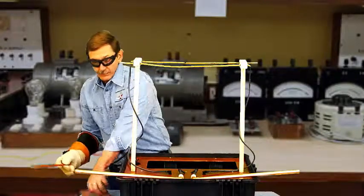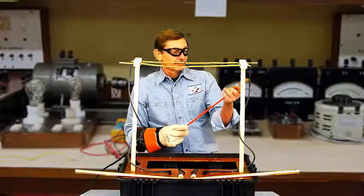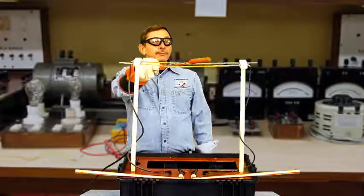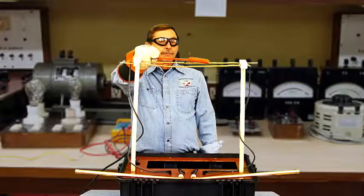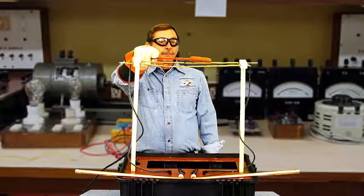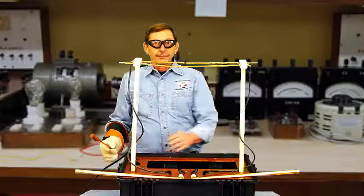This next demonstration is one of my favorites. We use a hot dog attached to the fiberglass rod. Human tissue is 85 to 92 percent water or mineral in solution — it clearly arcs across the hot dog. And now you've finished your demonstration. Enjoy.